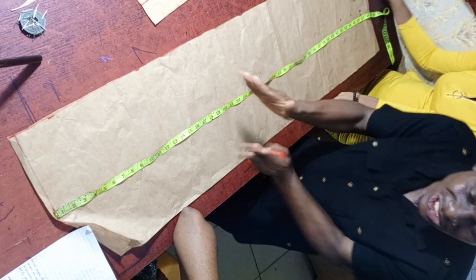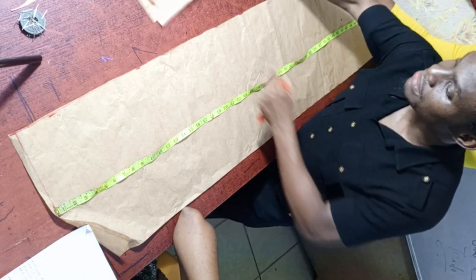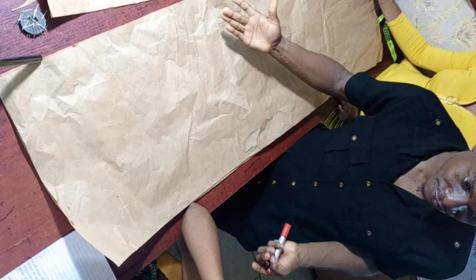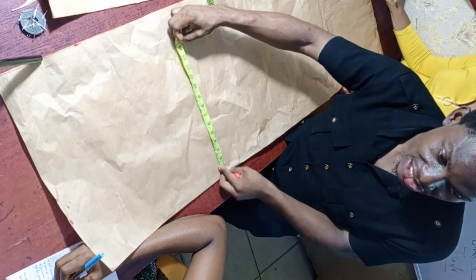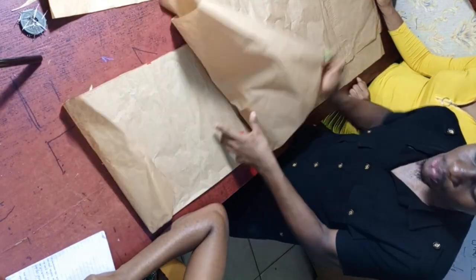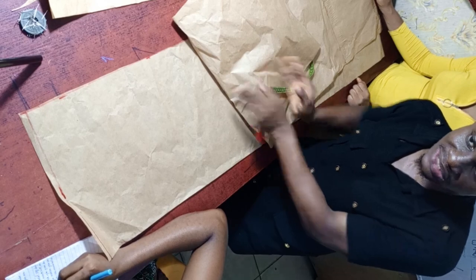We are working on the front trouser now. After finishing, we will place the front on the back and cut the back. The back is always wider than the front because the back crotch is bigger than the front. The back will be at least 4 inches bigger. The front is 14 inches, while the back is 18 inches. Let's continue marking out the measurement points.